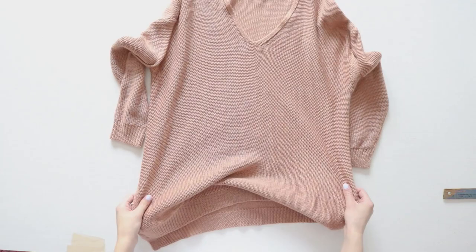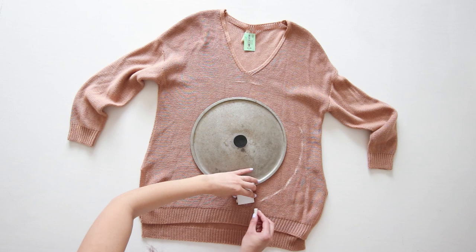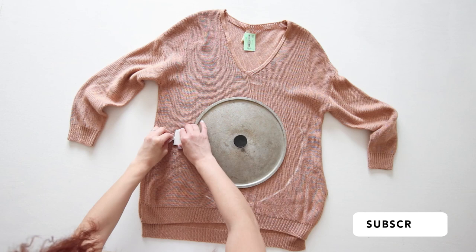To start, I laid the sweater out on a flat surface and used a big lid from my pot to trace a circle. Just some simple chalk for tracing did the trick. Because my lid was a little bit too small, I propped up a piece of tile against the lid as I worked my way around it tracing. You can use a piece of paper instead of the tile as well.